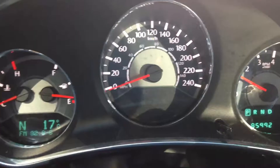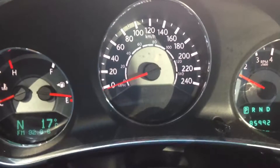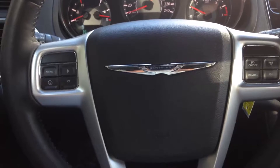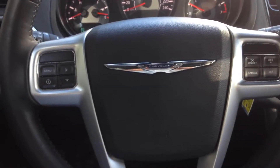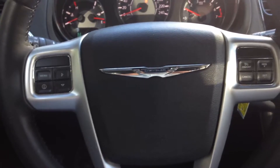I'll look at your main instrument cluster. It only has 85,992 kilometers. Your steering controls access the main menu and cruise control, and on the back of the steering wheel there are audio controls.